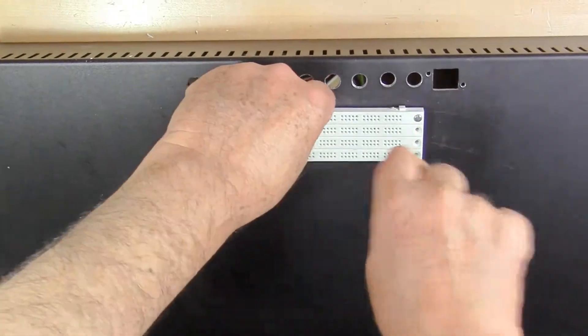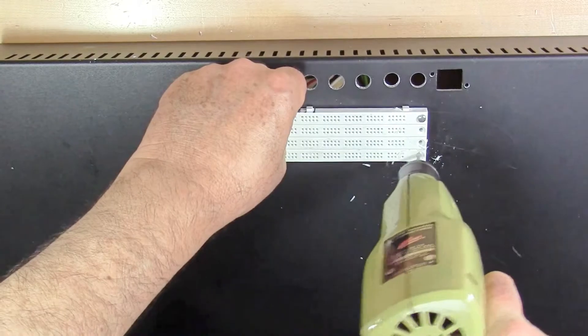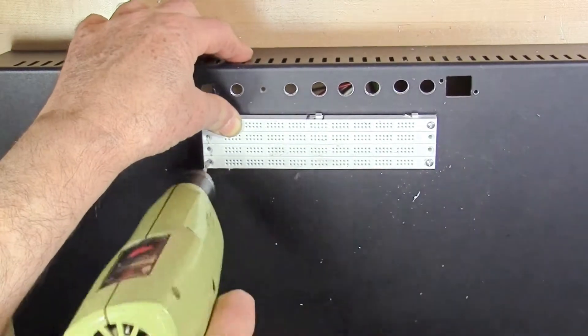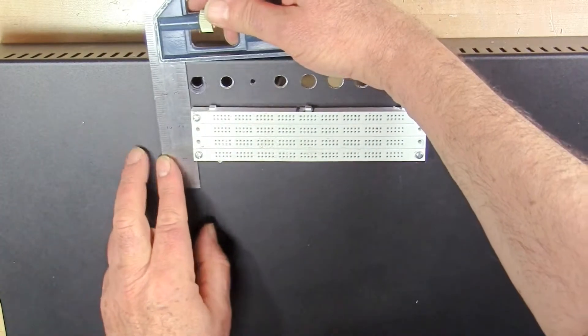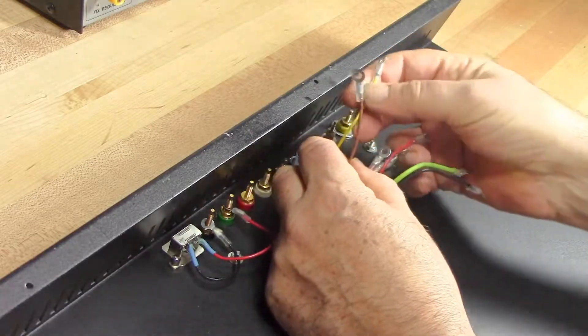Not rushing things — center punch and drill one at a time. Now that I have three in, that's pretty rigid and it looks okay. From the measurement point of view, it looks good. Now that I've got the power distribution strips mounted, I'm going to start test fitting the various and sundry wires, which now have ring terminals at the end.